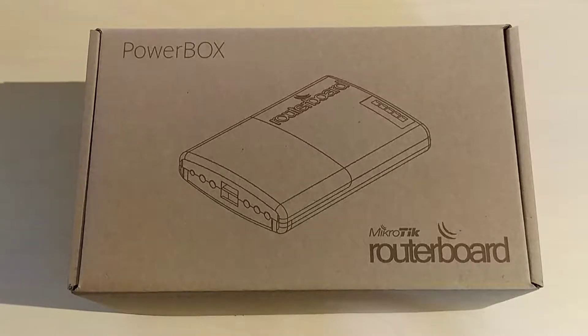Hi guys, Evolv here. Today I will show you another unboxing of another Mikrotik product that I bought. This is the Mikrotik Powerbox device, also known as RB750P-PBR2.